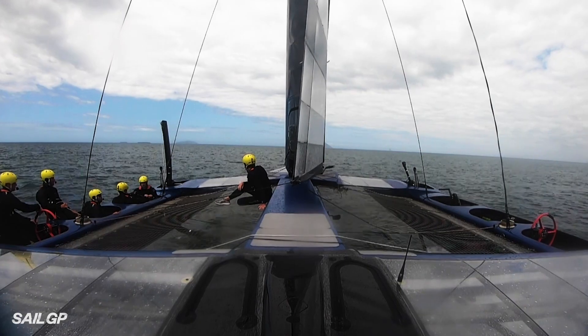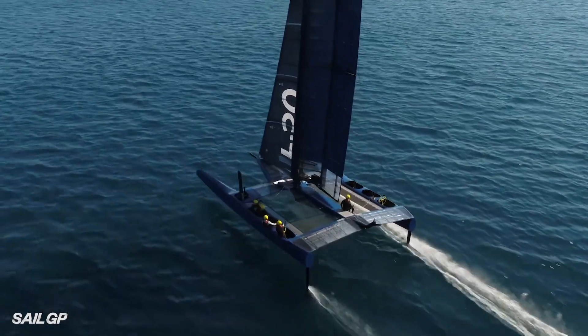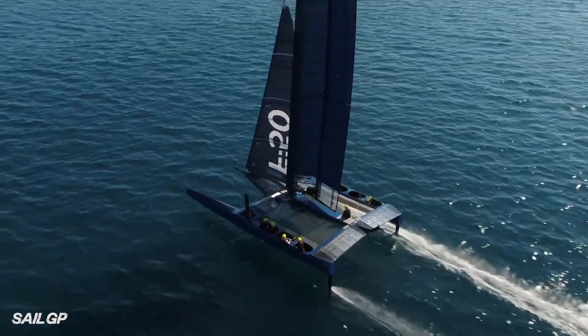It comes down to being a more sailor-driven event, because it's their skill — they've all equally got the same control system on the boat, and it's how they manage it.